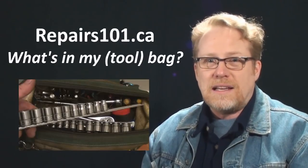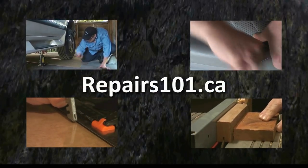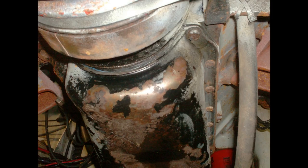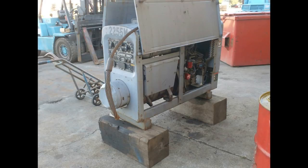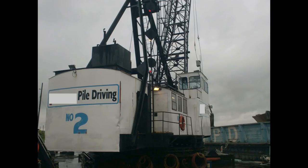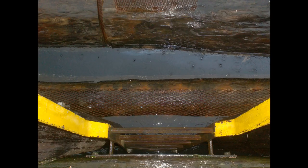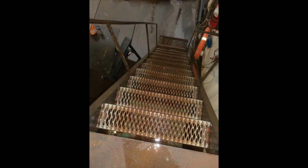Today on Repairs 101 I'm going to show you the inside of my tool bag. This is the bag I grab every time I go out to do a service call of any kind — for basic troubleshooting and getting access into machines. You want to be able to open up covers and panels, whether it's somebody's boat, loader, truck, or any kind of machine. It's much easier to handle than a toolbox; it's got a strap so I can throw it over my shoulder, climb slippery ladders, walk across docks, and keep my hands free for balance.